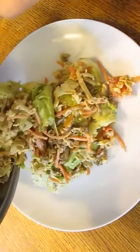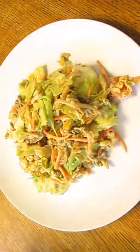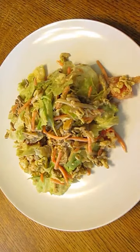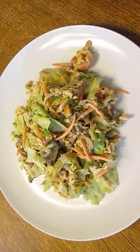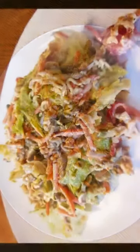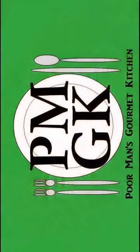See? Isn't that beautiful? All the colors in there — nice, they pop. And there you have it: Oriental Salad, Poor Man's Gourmet Kitchen. Thank you for watching, and be sure to stop by PoorMansGourmetKitchen.com for more recipes and exact ingredients.